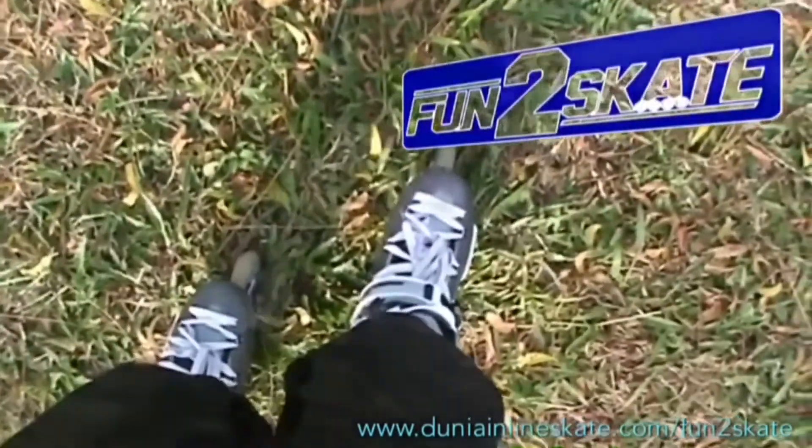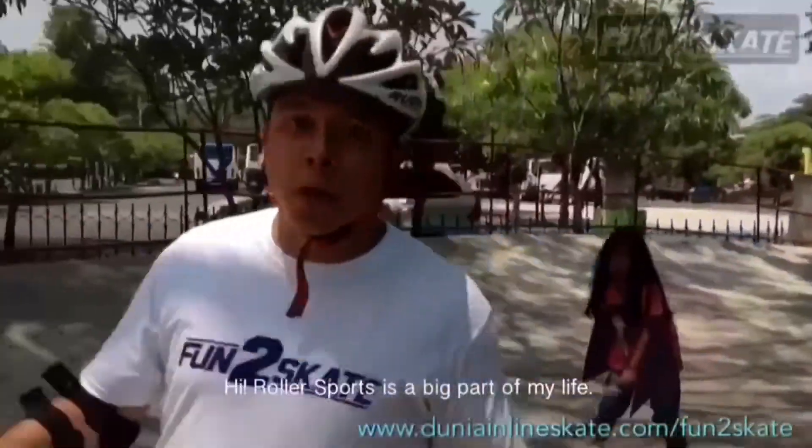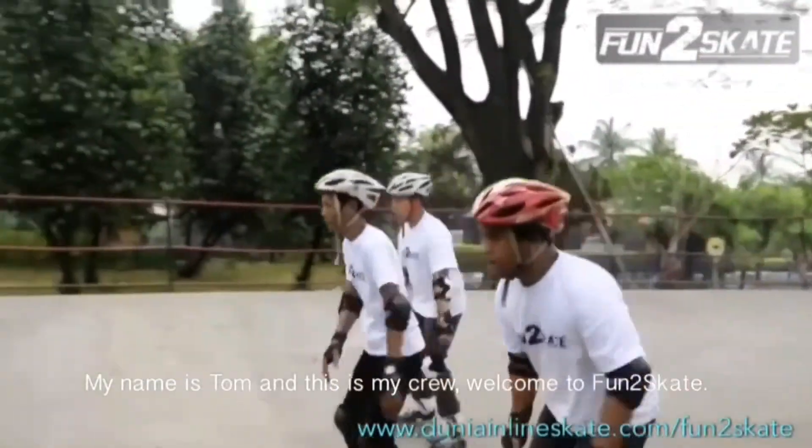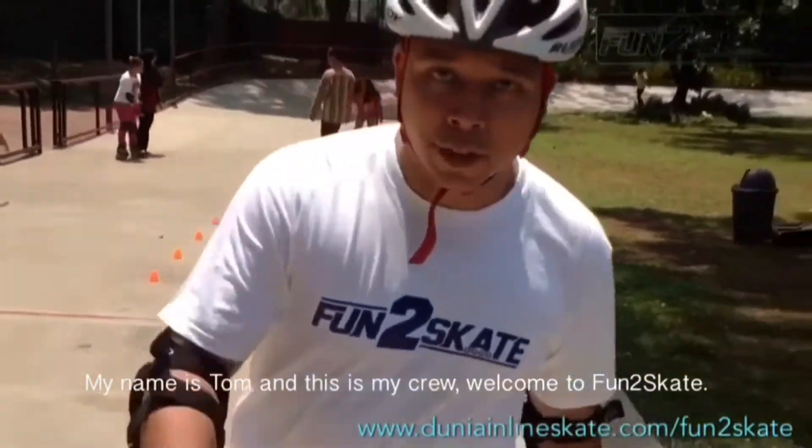Roller sports is a big part of my life. My name is Tom and this is my crew. Welcome to FANTASKATES!